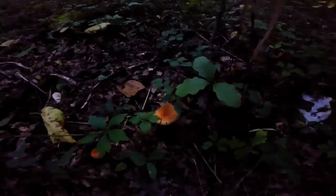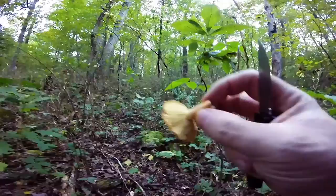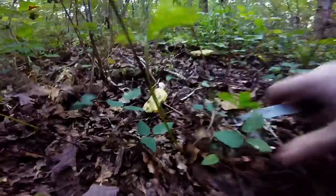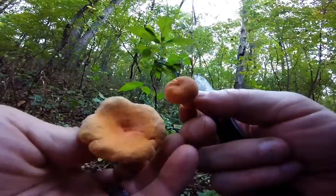Here's a couple of nice specimens. They have that fishy smell for sure. A little milky coming out of there, but not a lot — it is a bit dry right now. A much younger one looks like. We haven't had much rain this week, which I was hoping for — some more than what we've had. But there's a couple more right here.